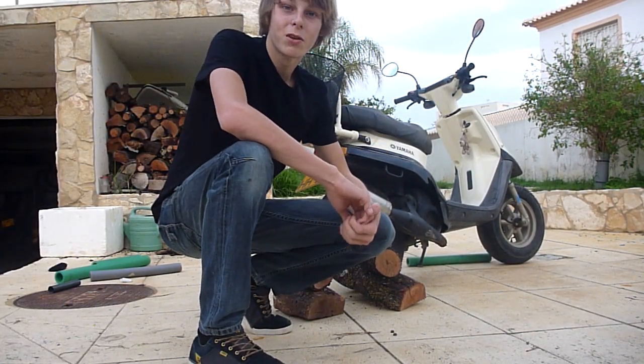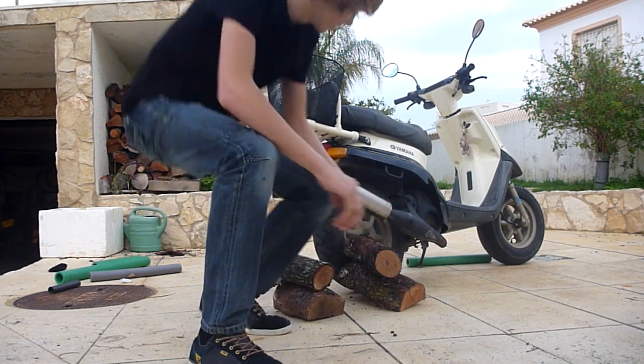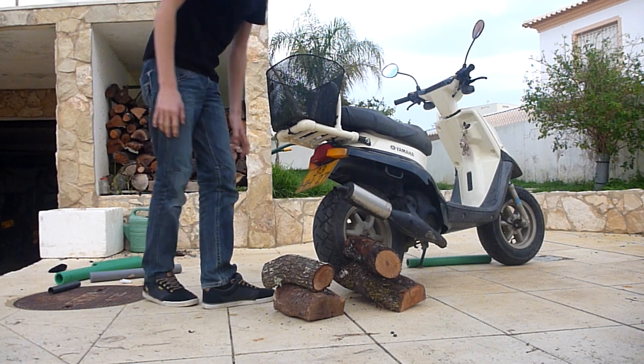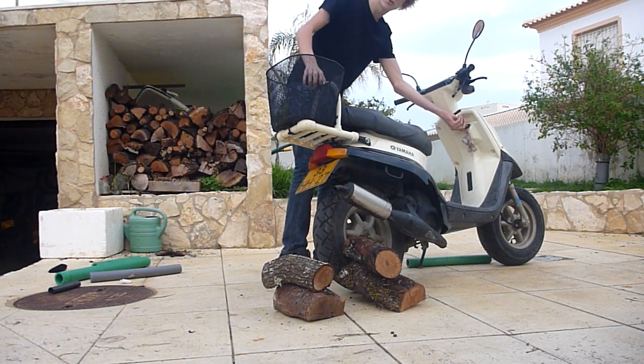Today I'm going to make some modifications to my scooter. I'm going to change the exhaust — the original exhaust — to my Super Blaster. So this is the original sound.